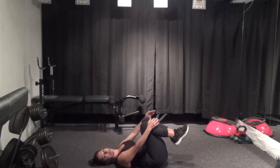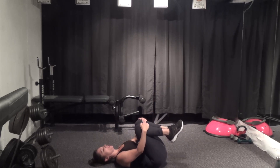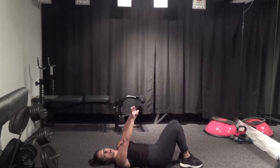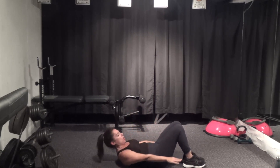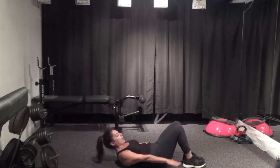Bring the knees in just for a little stretch, side to side. All right, set the legs back down. We're going to roll up into hundreds, then bring the legs up one at a time. Take your inhale here and exhale — round it up. Arms are real close to the floor, hovering, and you can pump them. Squeeze the legs together.